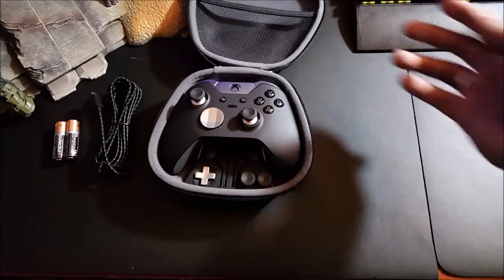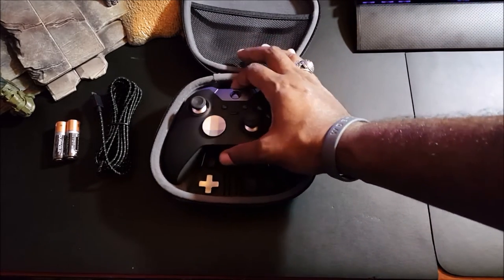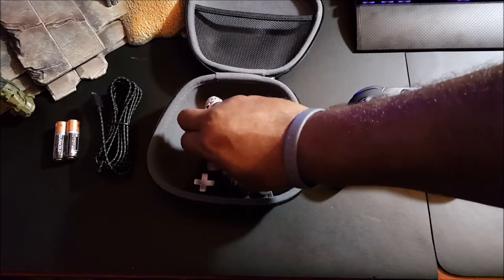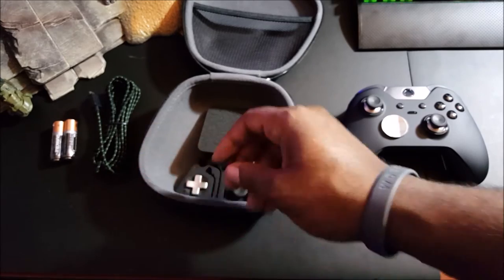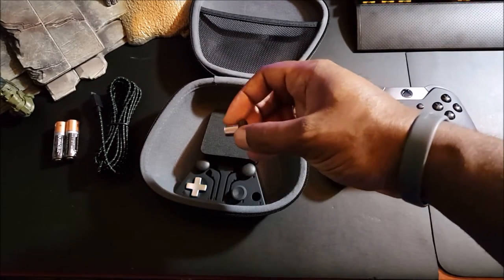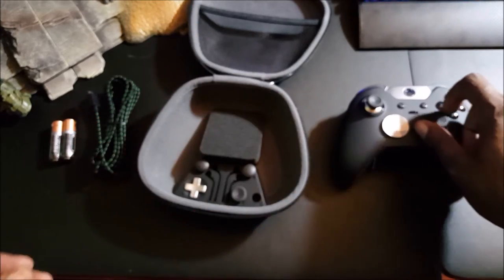Alright, open it up — as you can see here we have the Xbox One Elite Controller, a really nice controller. Pulling this out, you can see the thumbsticks. There are different thumbsticks that come with the controller, one for left and one for right. The D-pad is here, and everything is magnetic which is pretty nice.